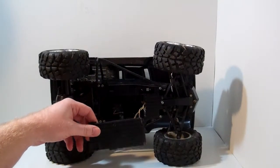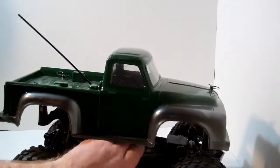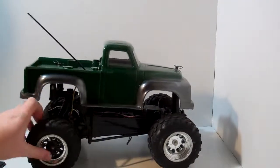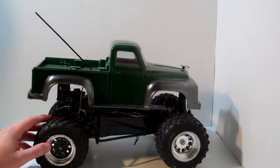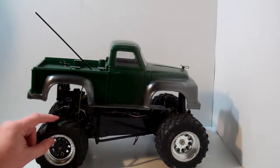If anybody has any ideas on that, go ahead and send me a comment. As for the wheels and tires, these are HPI tires — I really like them a lot. I also run Sandpaws on this rig and those are a lot of fun.